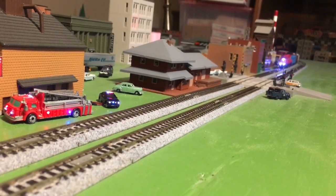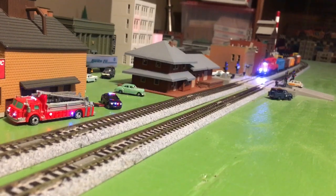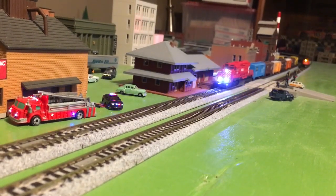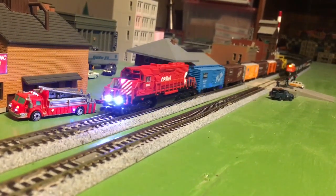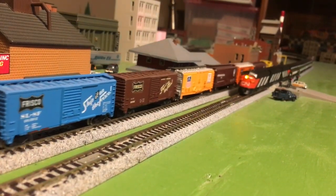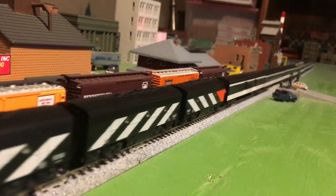I did get something good out of it — I've got the headlight at the proper place for that particular engine and I did get some ditch lights. That's going to lead to new projects where I'll try to put ditch lights on older engines. I hope you enjoyed the video — I certainly had fun making it for you.